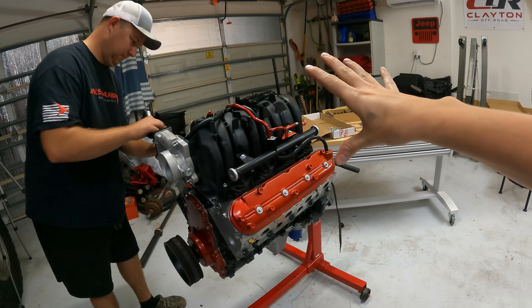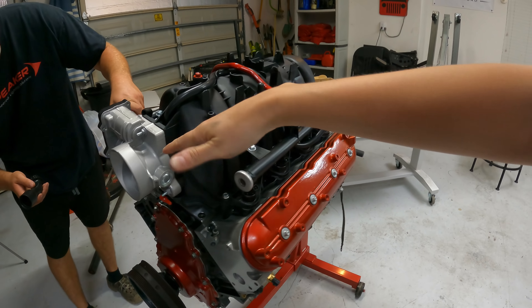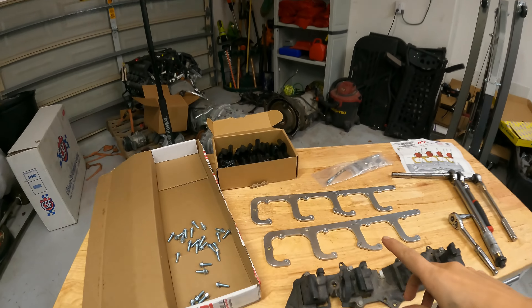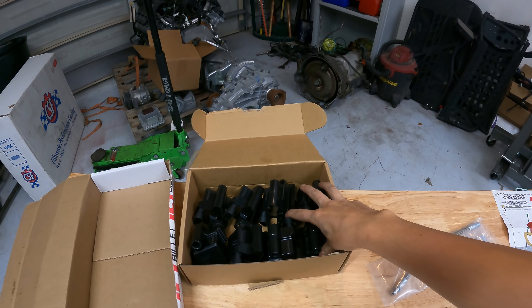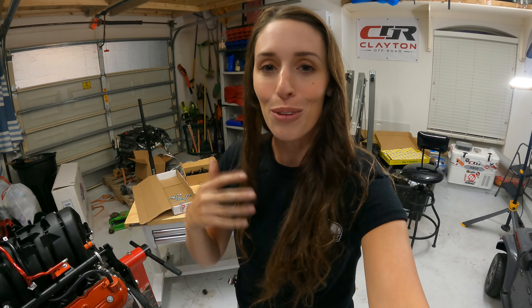This is the third video of this swap. In the first video we tore down this junkyard engine and made sure it didn't need a rebuild — which it didn't. In the second video we replaced the cam; we got a stage two low lift cam from Texas Speed. Now in this video we're gonna put everything back together and put on some fresh parts. Over here on the table I've got quite a bit of goodies we have to get on today.